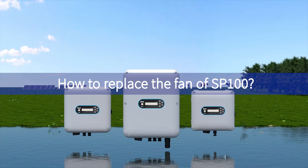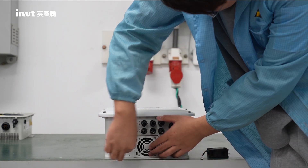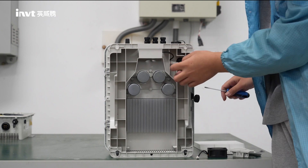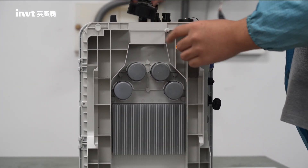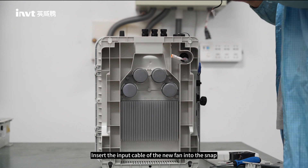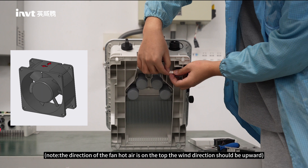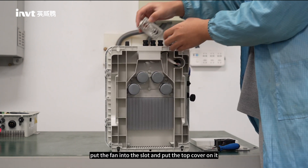How to replace the fan of SP100. Step 5: Open the fan shield and bottom case. Unplug the fan cable terminal and remove the original fan. Step 6: Insert the input cable of the new fan into the snap. Note the direction of the fan — hot air exits at the top, so the wind direction should be upward. Put the fan into the slot and put the top cover on it.